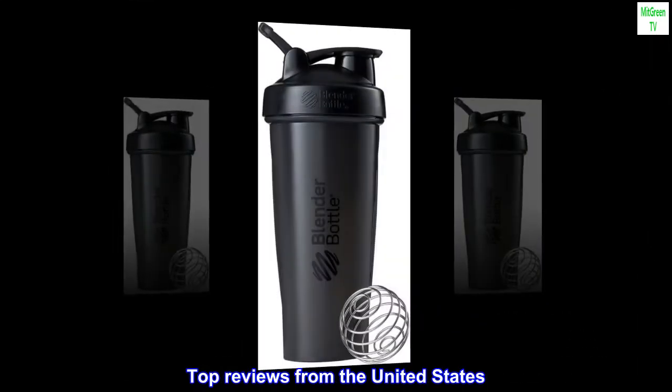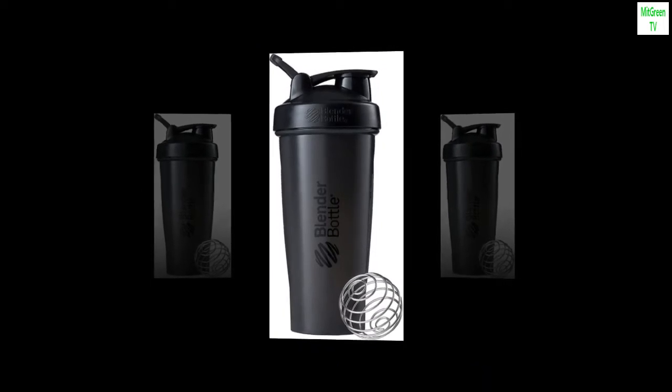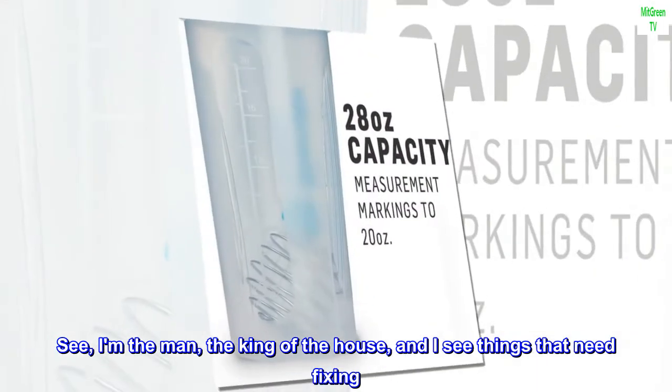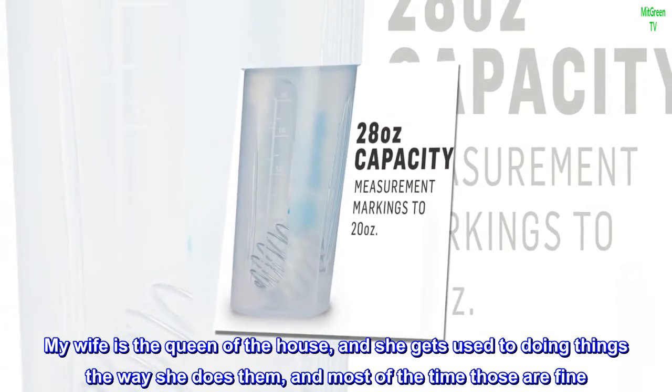Top reviews from the United States. My wife likes it, even though she said she didn't want it. I am the man, the king of the house, and I see things that need fixing. My wife is the queen of the house, and she gets used to doing things the way she does them, and most of the time those are fine.